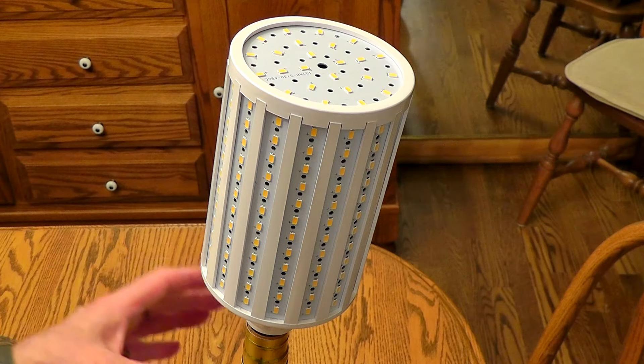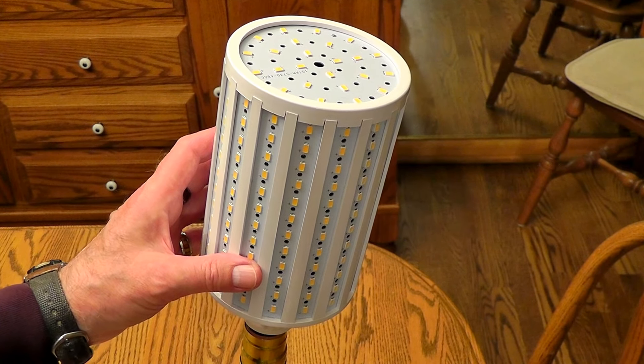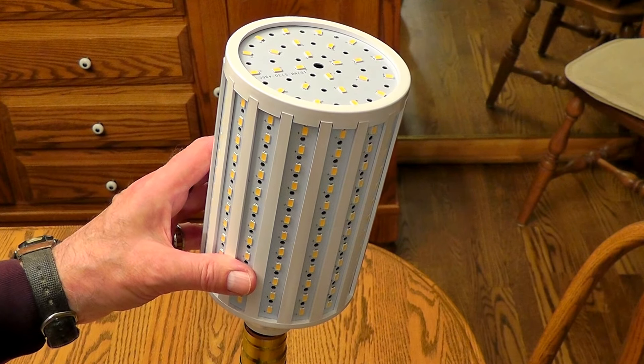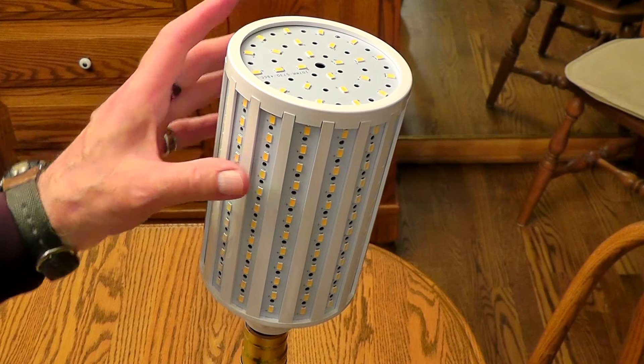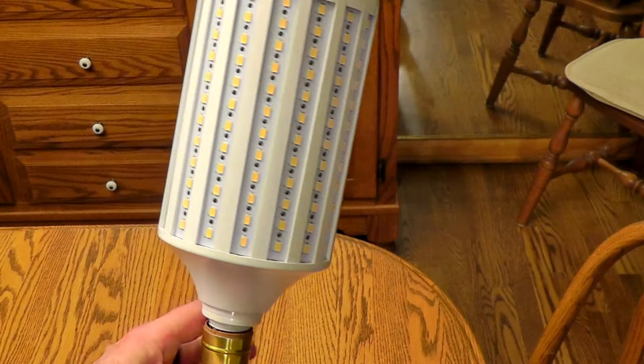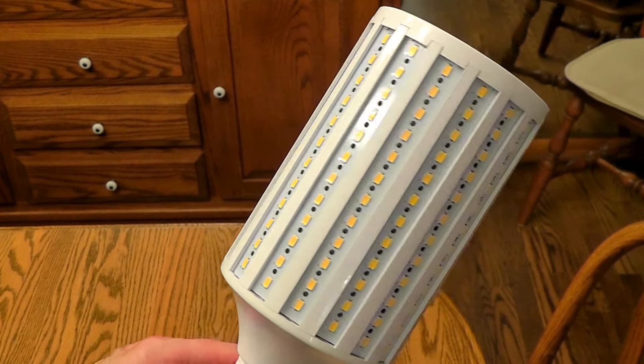That is, until today — my corn cob arrived. This thing is supposed to be 50 watts. I put it on my Kill-a-Watt, and it's actually between 53 and 54 watts. It's called a corn cob light bulb, and at 50 watts, this thing is really pretty much blinding.